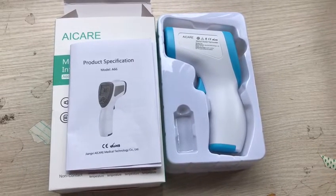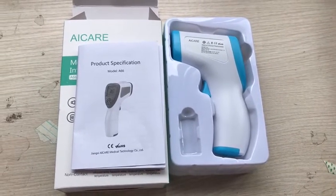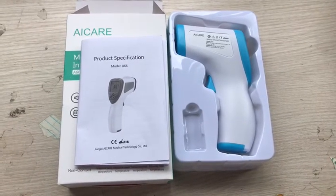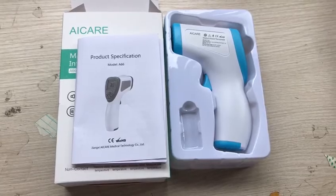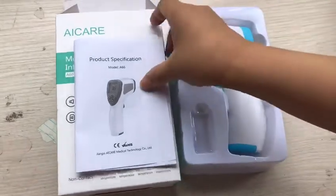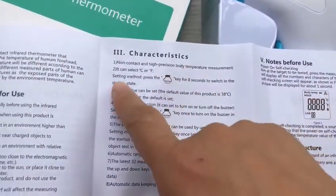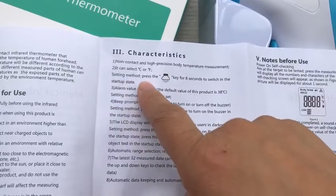Today we are going to tell you how to convert Celsius to Fahrenheit about our product the thermometer. Here is the user menu. As you can see in the characteristics, we show the setting mode.